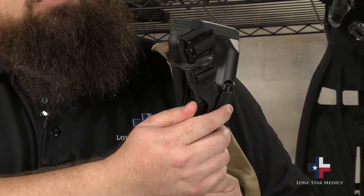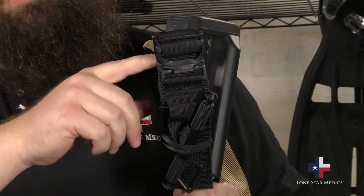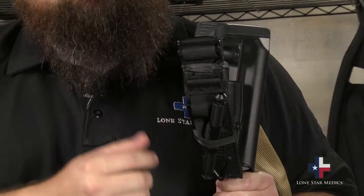It's simply rubber banded on there, and that black rubber band is not just tactical — it's actually UV protectant, so it helps shield from the sun and helps it last a little bit longer. This thing's just on there with rubber bands and I can actually grab it and pull it off one-handed if I need to.